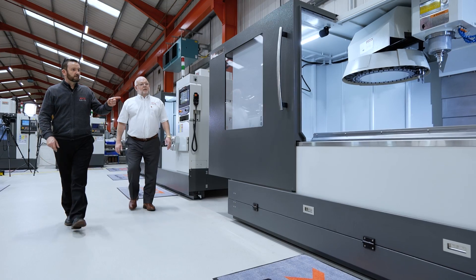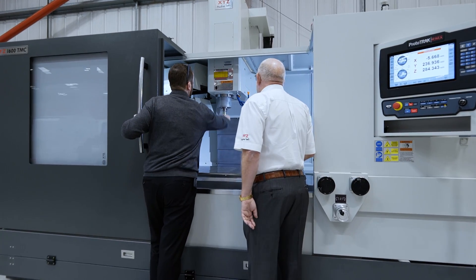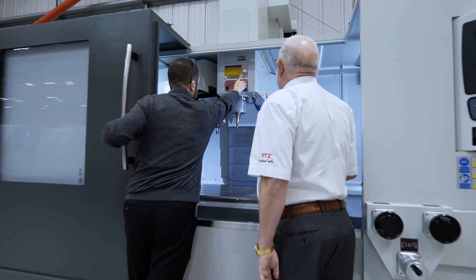It's just going to be a great product for the future. Everybody's wanting to go this way — they like the bed mills but they want to go this way and keep the factories clean.